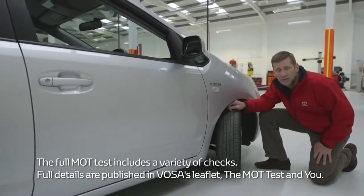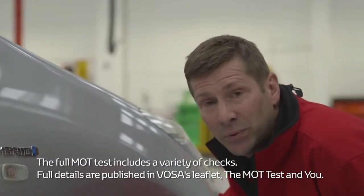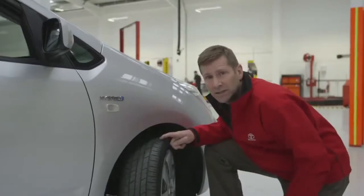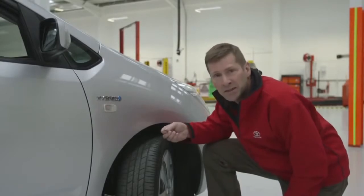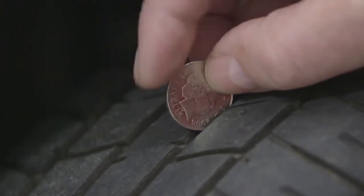Check your tyres for condition and tread depth. The legal minimum tyre tread depth is 1.6 millimetres, however I'd recommend you change them at 3 millimetres. An easy way to check this is to get a 10 pence piece and put it in the tread depth — if you can still see the writing around the edge of the coin, you need new tyres.